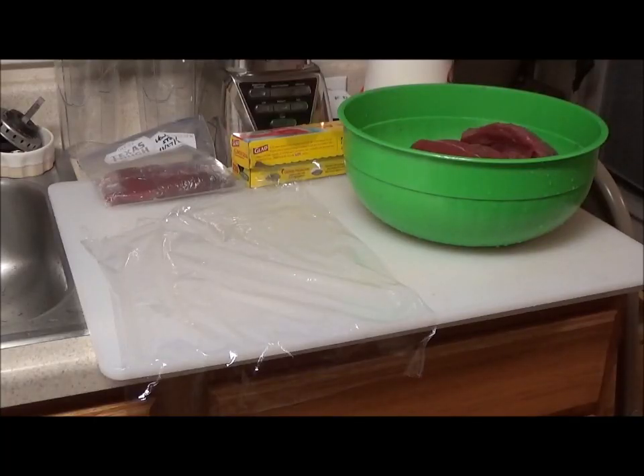Hi everybody, this is Kevin with Texas Yard Man and More. Tonight I'm going to show you a quick little video on how I go about prepping my venison steaks for the freezer. I've got a bowl here of some venison steaks.